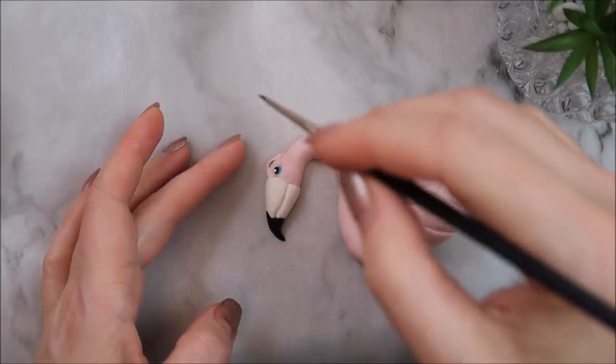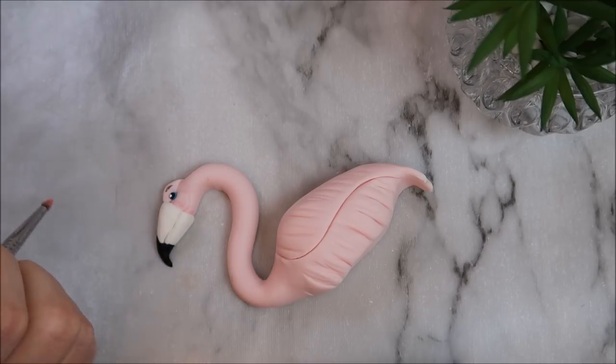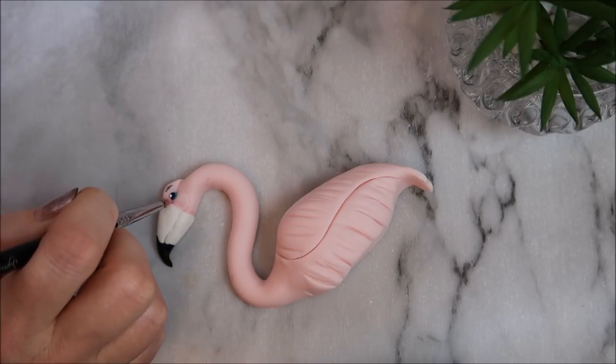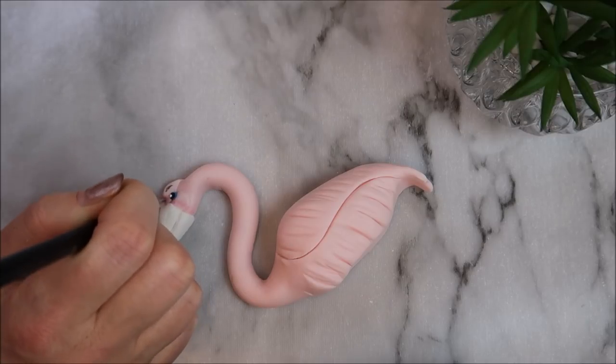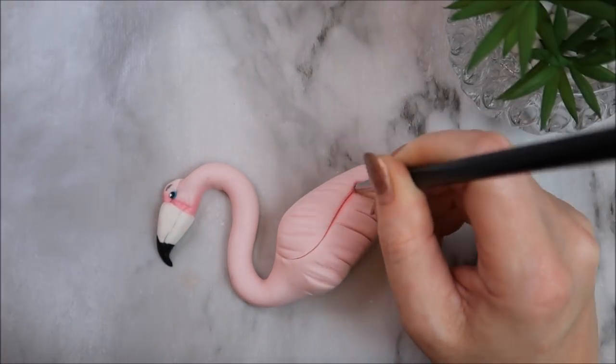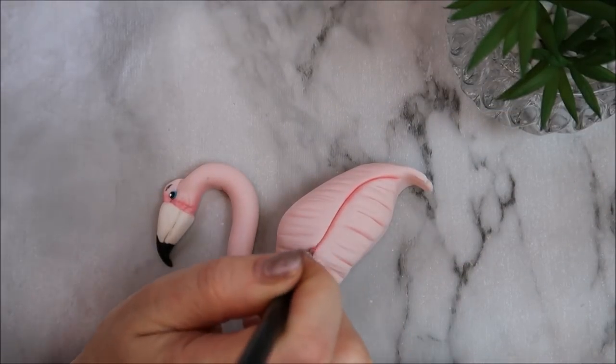Now I'm going in with some corally pink edible dust to create dimension and shading — around the beak area and in and around the feathers. It's amazing the difference edible dusts can make; they really do make your topper come to life.